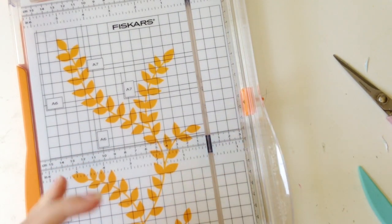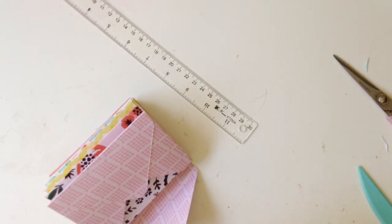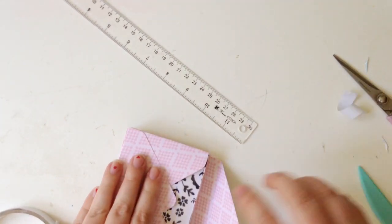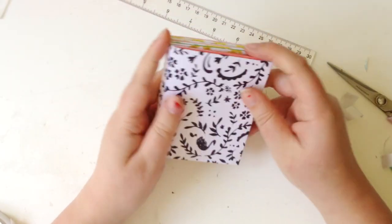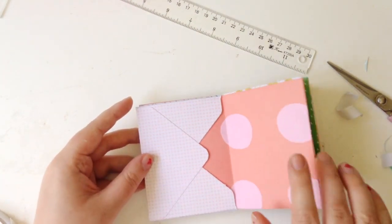Just make sure that's scored really well. Then you adhere that down, and you've got to make sure that you don't put any adhesive on the spine. So just make sure you do it along the edge of that envelope. That will keep everything all together. And here's your little book — super cute, so much pattern, so much colour.